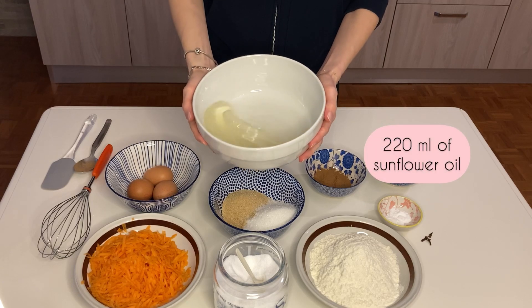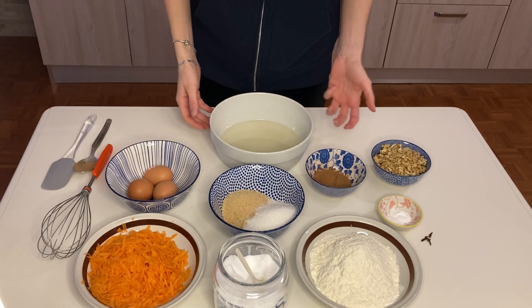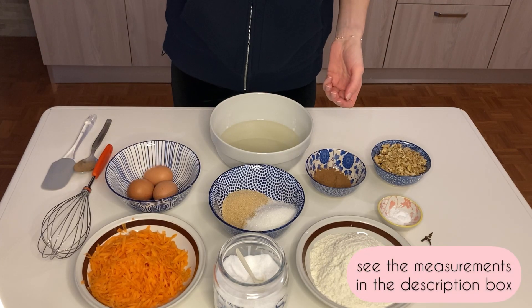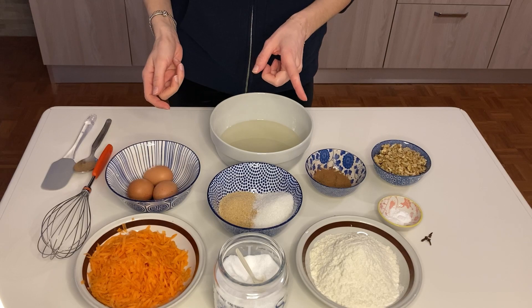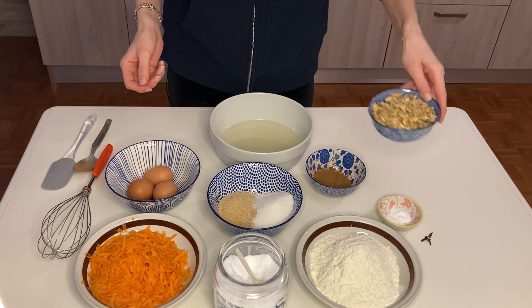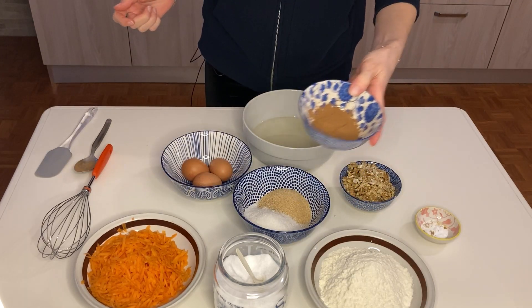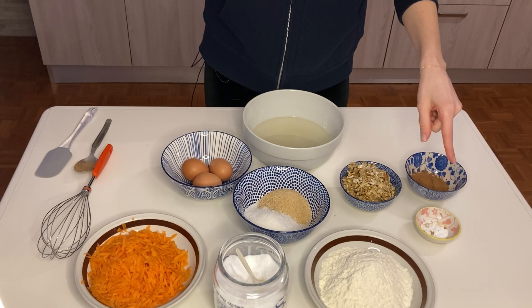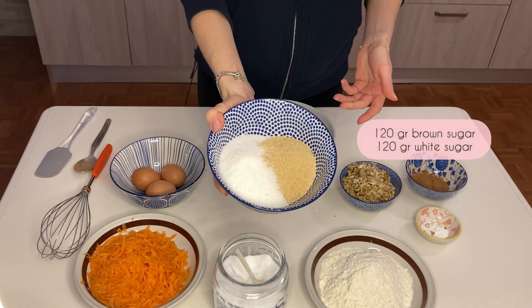I have sunflower oil in my big bowl. Don't use olive oil or something else with a very rich flavor, otherwise your cake will taste like olive. I have all my ingredients here — carrots, eggs, caster sugar, white sugar and brown sugar. I'll be using both of them together. I have walnuts, cracked in small pieces by hand, cinnamon, ground cinnamon, and bicarb soda and baking powder together. I'll be adding everything, starting with the granulated sugar.